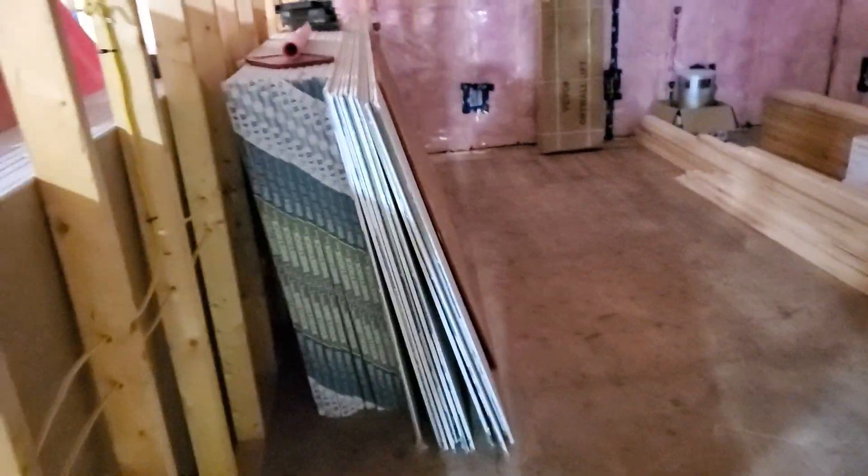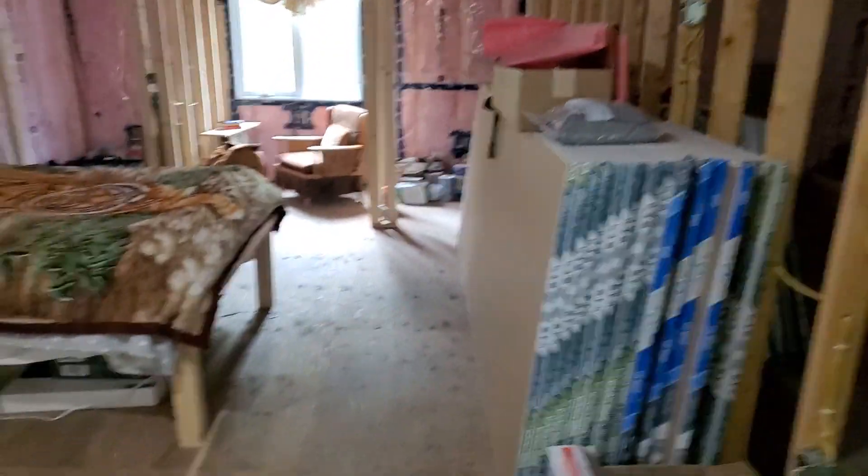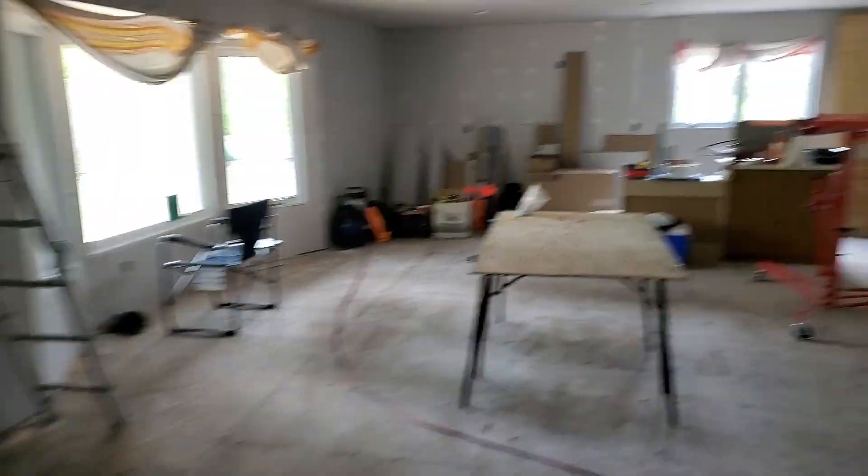I still got a lot of drywall — I got all these sheets here. There's a few eight-footers back there, but I got all these sheets: 12-footers, 10-footers. And then I got over in this room some more 10-footers. This is my last room because I got to move everything from this room into this room when I'm ready to do the drywall.